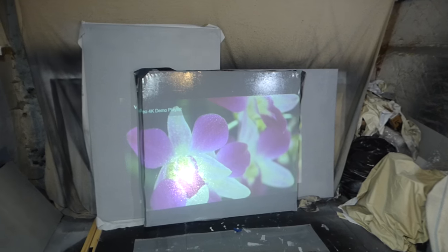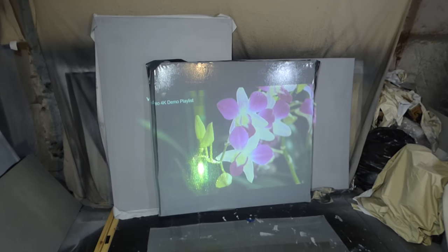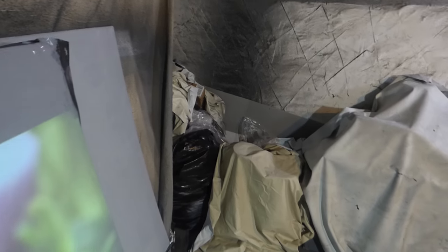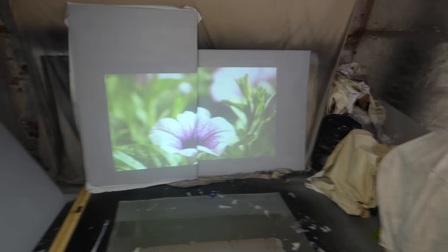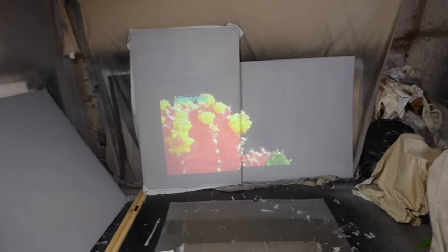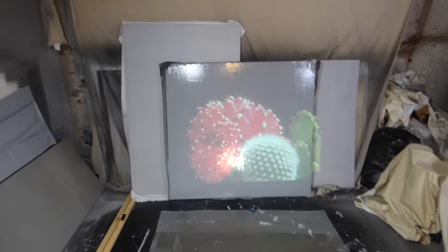Somebody once asked me why there's glare off the screen, and I said I just painted the screen — the screen's wet, and there's 100 watts of light hitting it, so it's going to give up the glare. Now to prove my theory — this right here is a dry surface that's already dried. As you see, no spots or hot spotting at all. We'll take the wet screen — I hate to do this but you've got to explain it sometimes, because I do have people who come into my channel and say they saw the screen hot spotting.